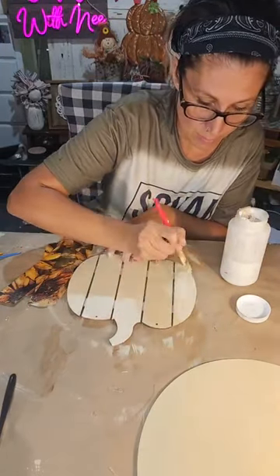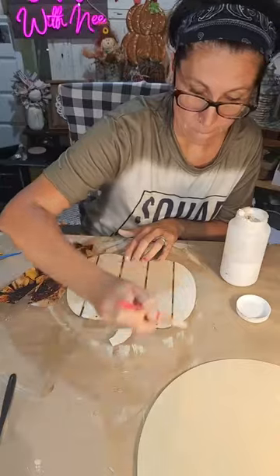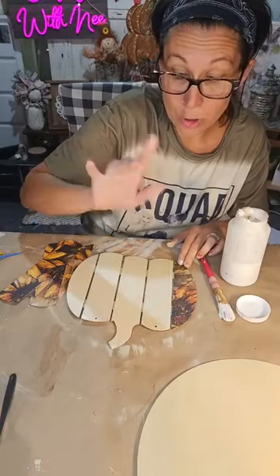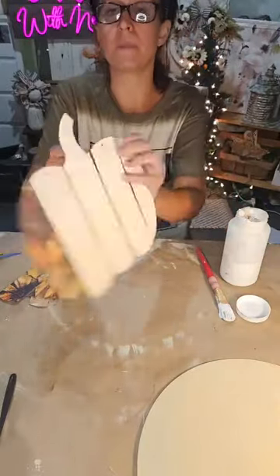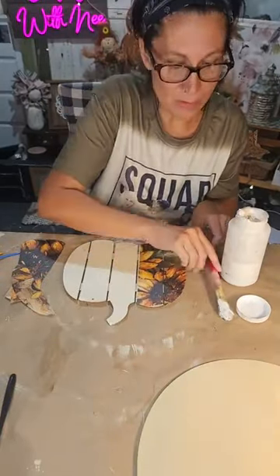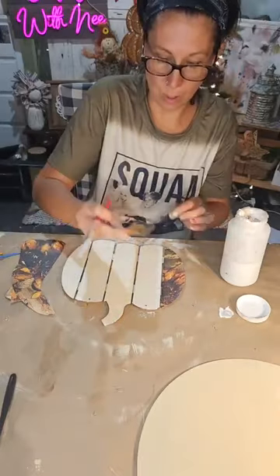We're taking some Mod Podge — these pieces are cut to fit, not going to be perfect, and that's okay. This is thick scrapbook paper so I'm using a bit more Mod Podge. If things don't line up perfectly I'll just trim and distress. I had a little accident earlier with a paint pen — it exploded right here on my pumpkin while I was on the phone with my grandma, not paying attention!